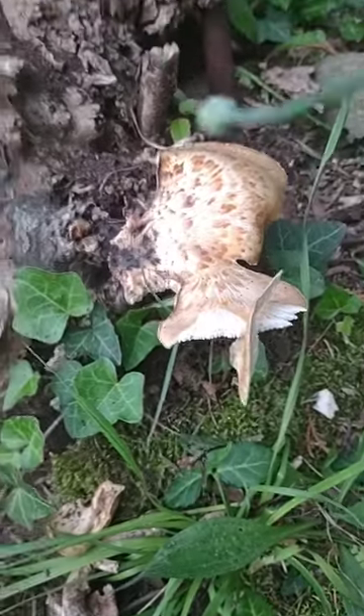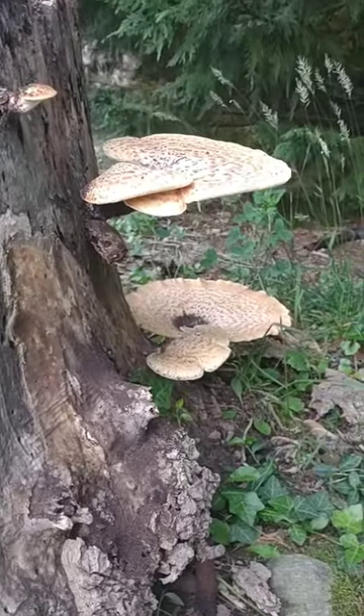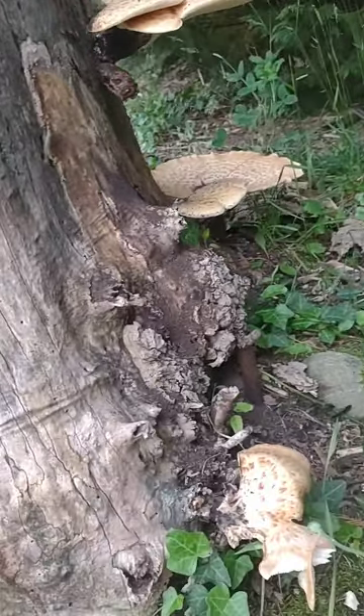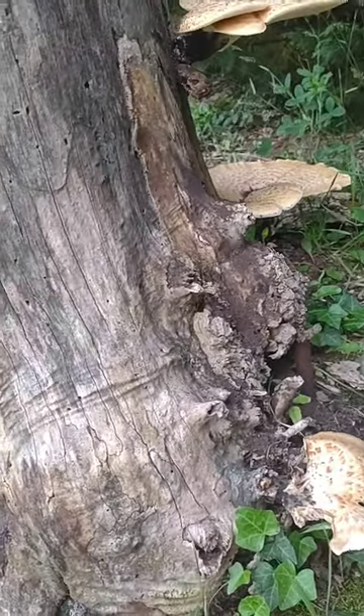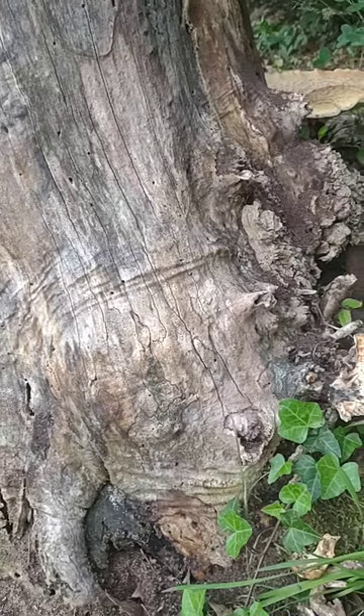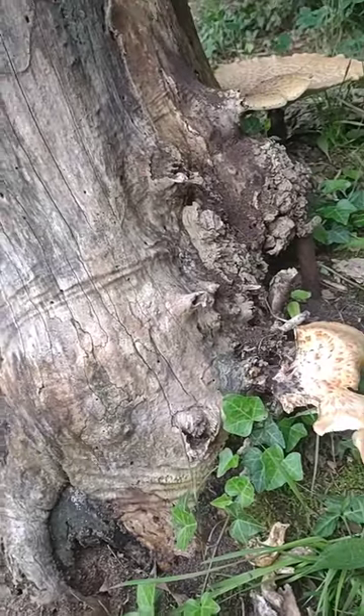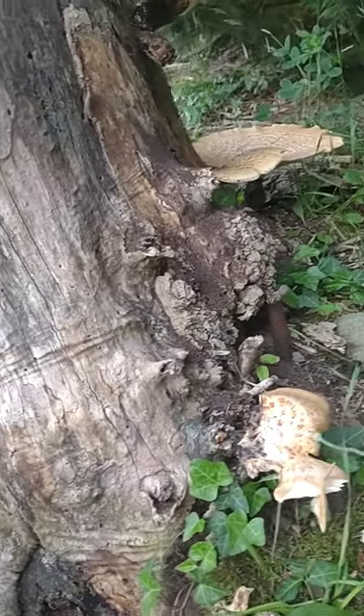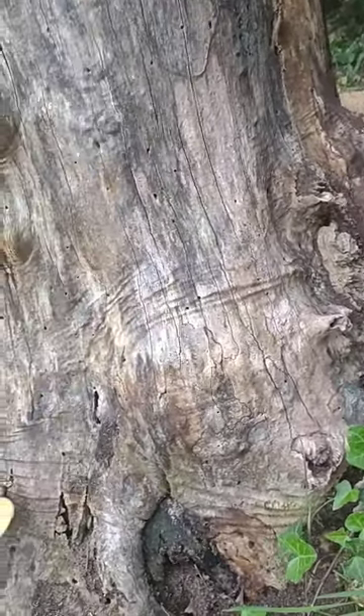Once they get really big you can dehydrate them, grind them up, and use them as a powder for soups or as a soup base. These tend to grow on oak trees, elm trees, box elder — just some hardwoods like that.